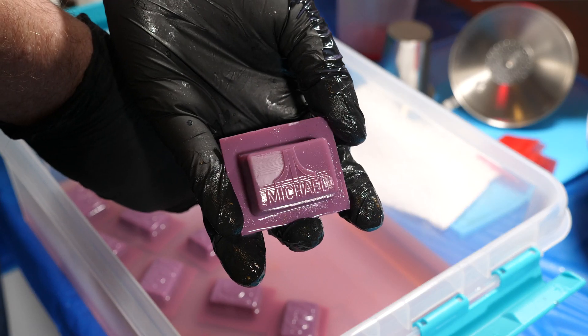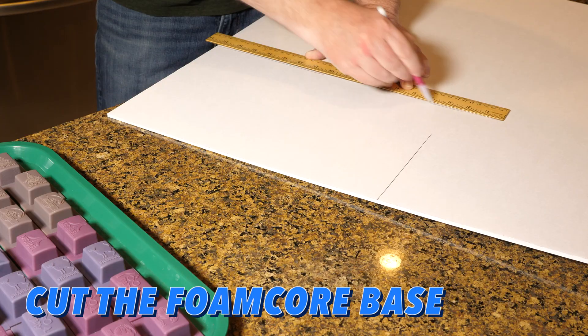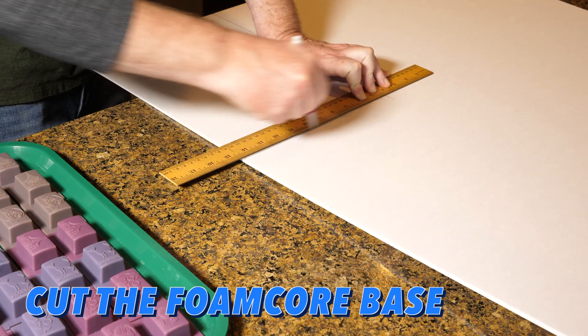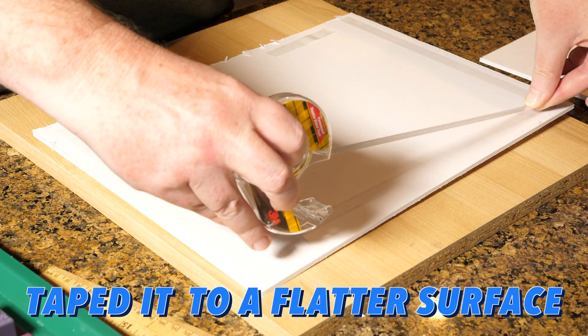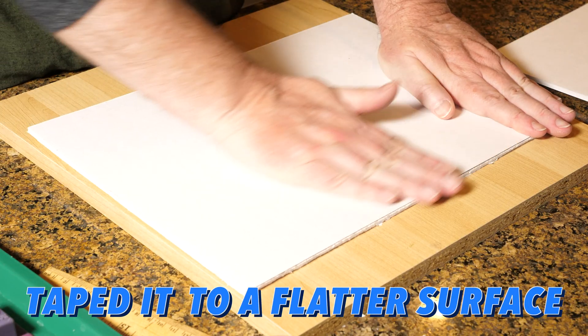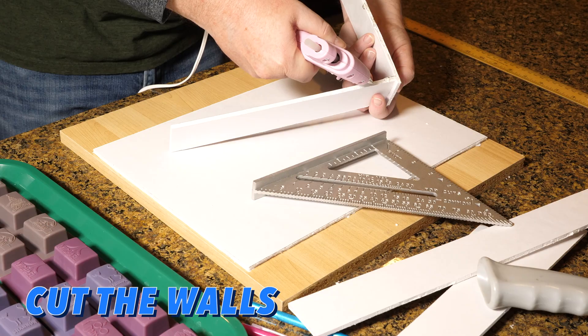Okay, finally this one looks good. Now I just need to print the rest of the pieces and then assemble the mold. Okay, now I'm done. Let's go!